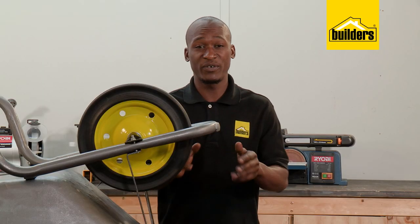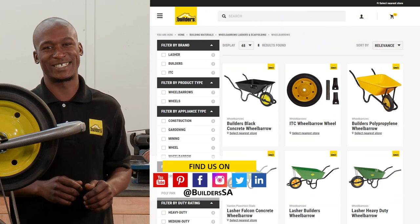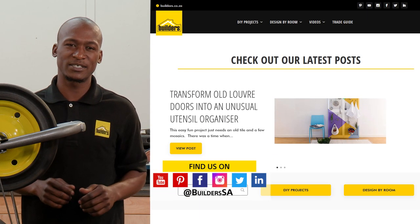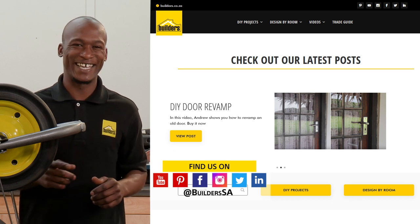Remember, everything I've used is available at Builders in store or online at builders.co.za. For more videos like this, check out the blog on the website. Get to Builders, get it done.